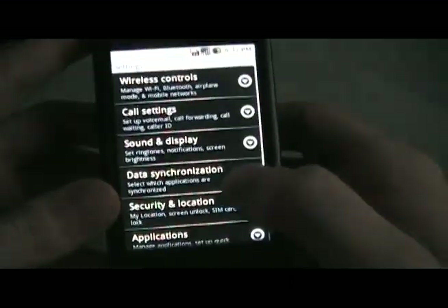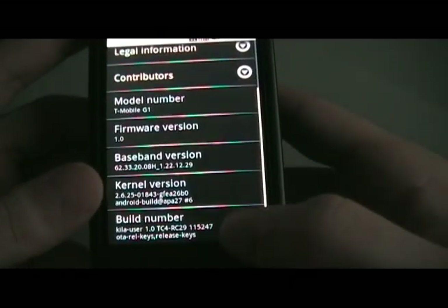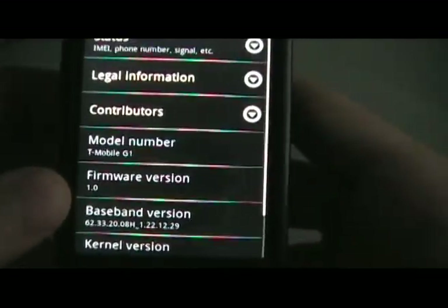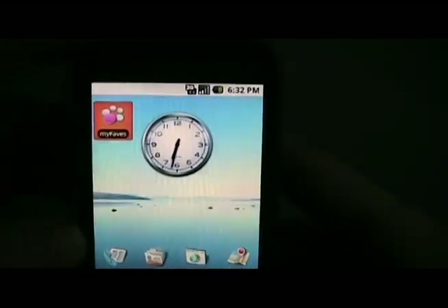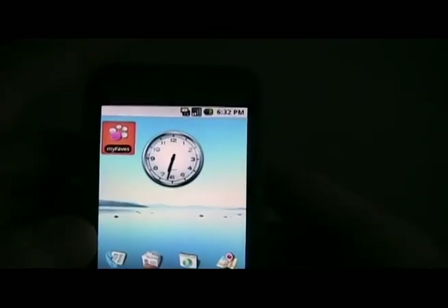If you go to Settings and About Phone, you'll see that you are on RC29. If you just wait a few hours, eventually you'll automatically get the OTA update for Cupcake. So just wait — whenever it asks you to update, click OK. Back to Cupcake. There you go.